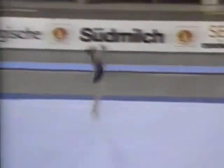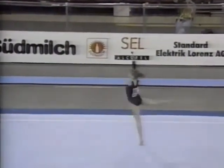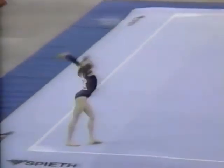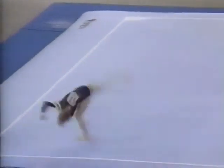Her second tumbling pass — another full twisting double, very difficult, dangerously close to that line though. Leandra, from this vantage point, I couldn't really see whether she stepped out. Remember, it is out of bounds if you step over that line. On the line is in. Leandra, from this vantage point, I'd say a lot of control.